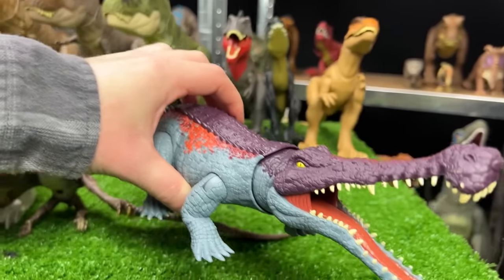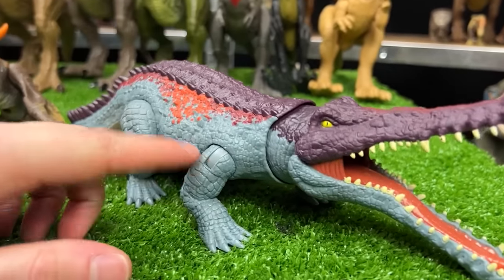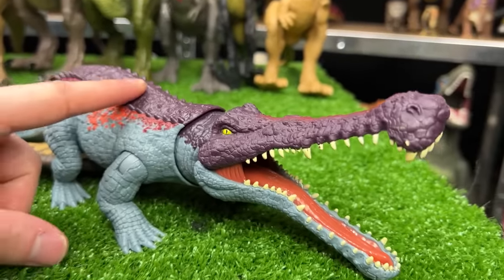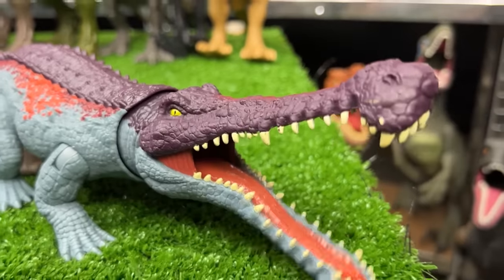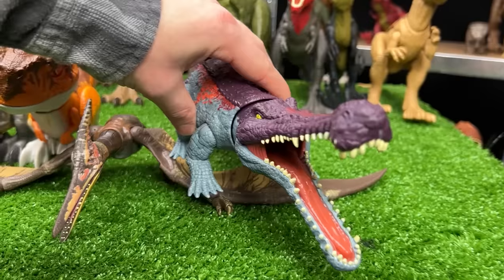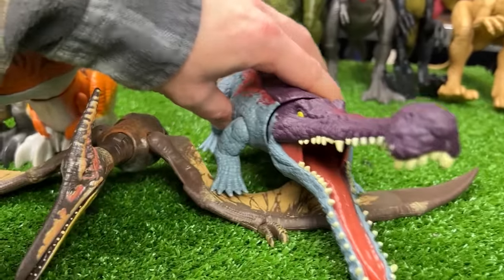Now we've got a Sarcosuchus figure in the blue, orange, red, and purple coloring. Best of all, you can use the tail and the button on the tail to move its head around in a really lifelike way. Let's get that next in line next to the Pteranodon.